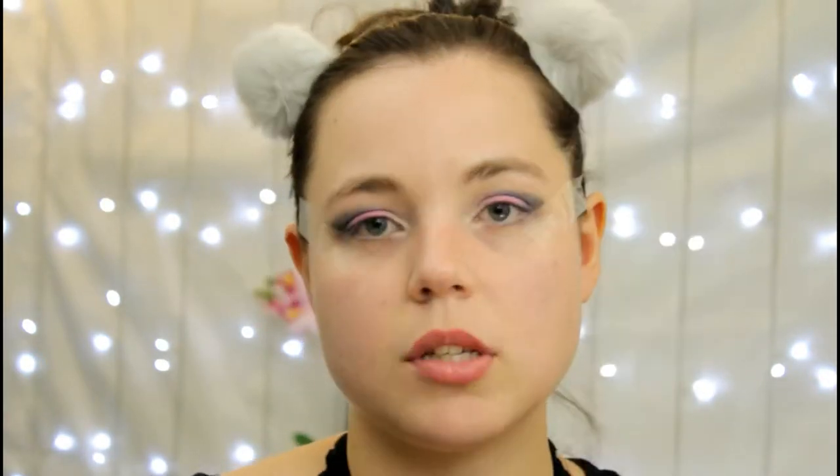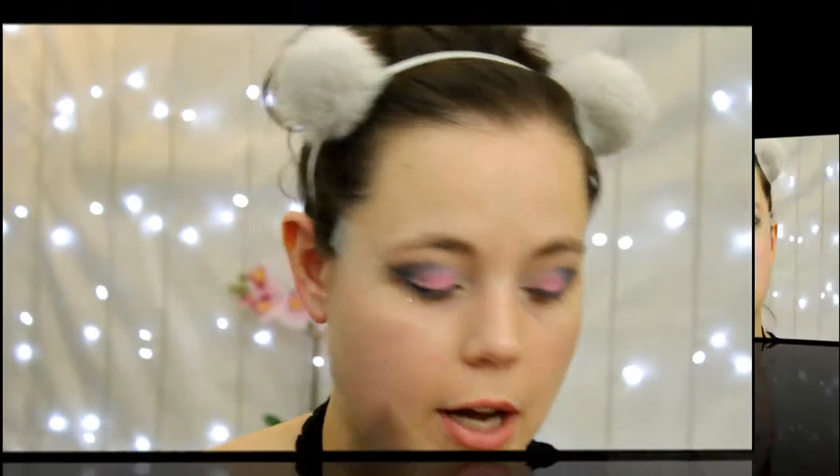To brighten up the inner corner of my eye, I'm going to grab the Tarte Rainforest of the Sea palette and take the shade Seashell, putting that on the inner corners of my eyes.